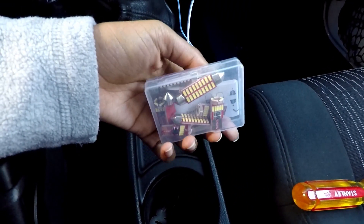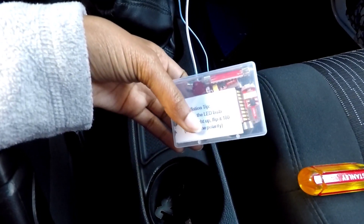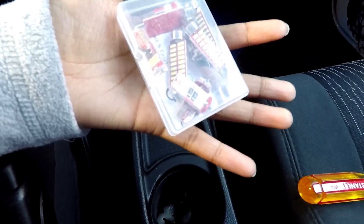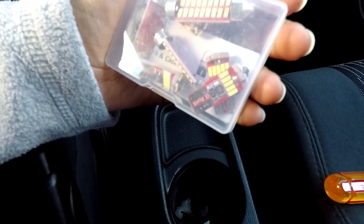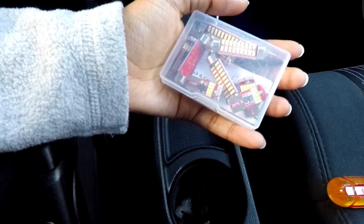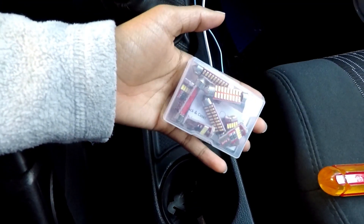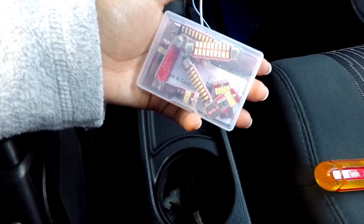When I checked for LEDs on Amazon, this was the kit that I ordered. This was about $10 on Amazon and it said it would work well with any Jeep Wrangler 2007 and up. There were just a couple mixed reviews — some people said it didn't work, but they said if you flip it around backwards then it should work. So I'm curious to see if it works. Like I said it was only $10 so if it doesn't I'll look for something else.